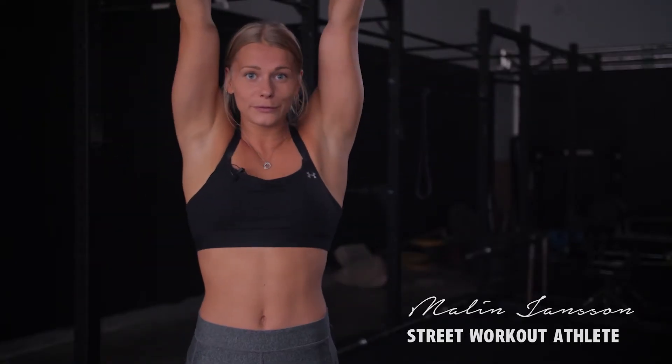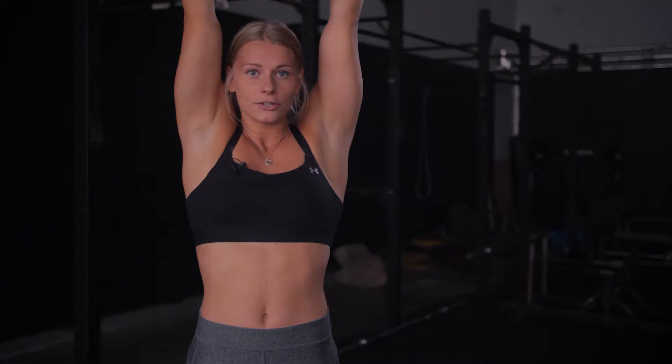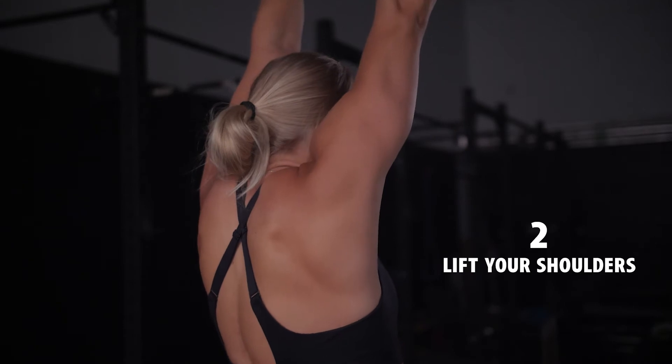First thing is to spread out your fingers and think that you're squeezing the floor. Shoulders should be lifted up as high as possible and think that you're hiding your ears.